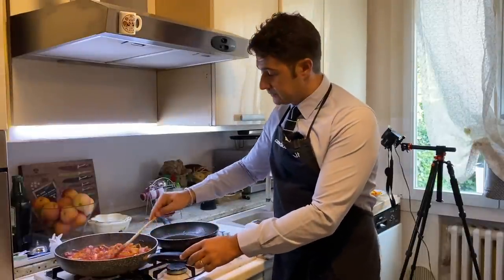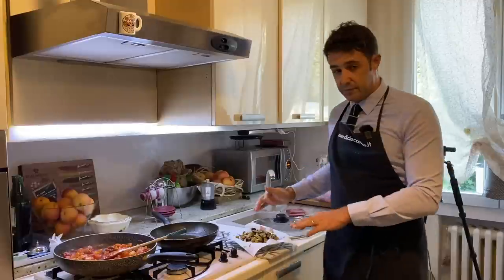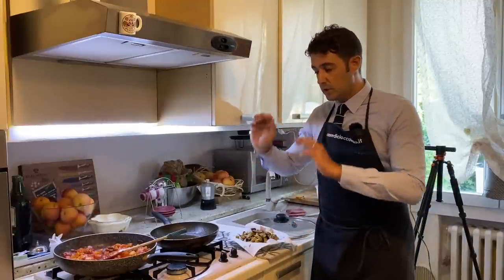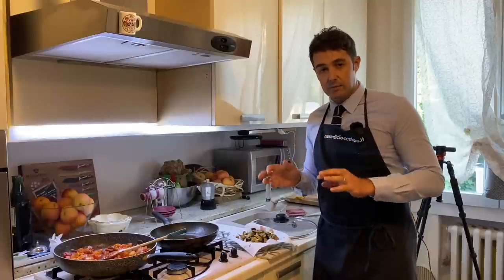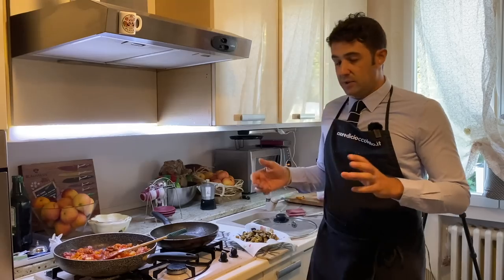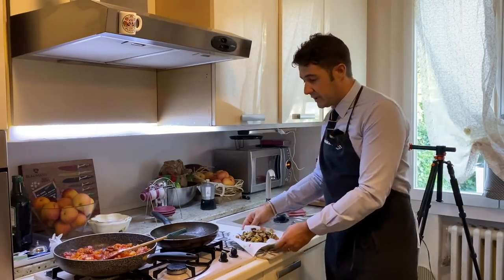All the ingredients are ready. Now we should add only the eggplants, two pinches of salt, mix everything very well, cover it and wait for our caponata to become cold. I will also leave the kitchen to L'Uomo di Casa because today we are cooking together — it's a mess! See you later.